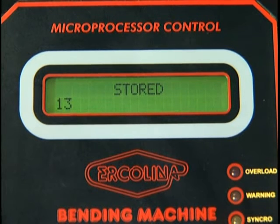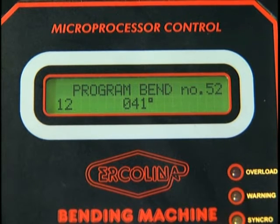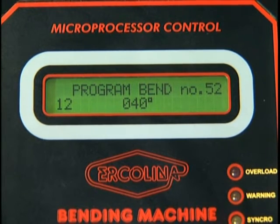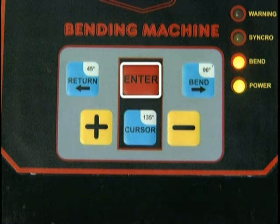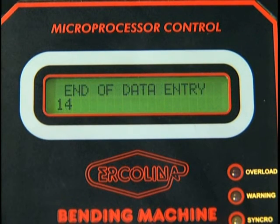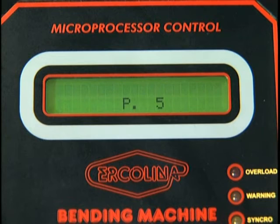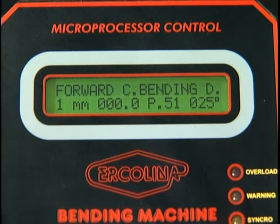Depress enter to store your angle. To enter additional bend angles, depress the plus key to select your angle. Again, use the minus key should you go too far. Depress enter to store this angle. To exit data entry mode, depress enter. The display reads end of data entry. To return to the working display, depress enter. The display shows the currently selected program.